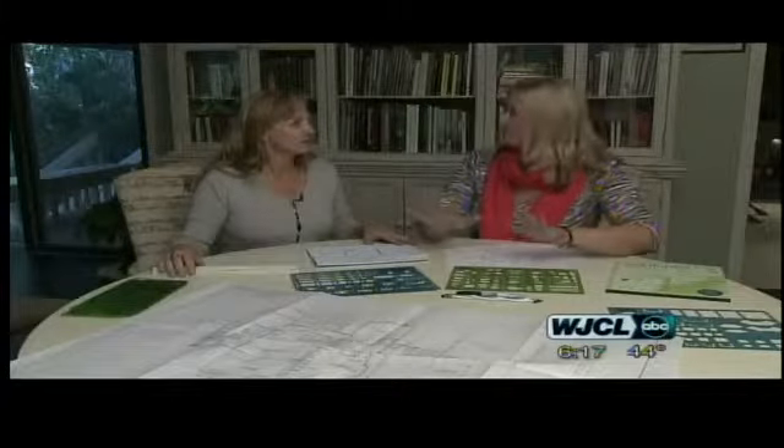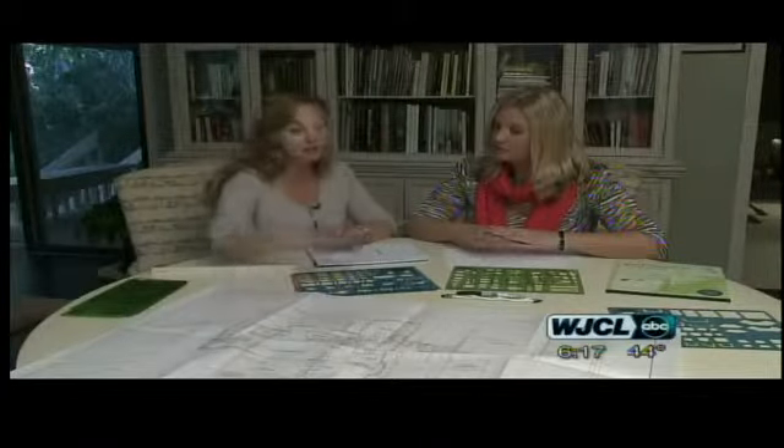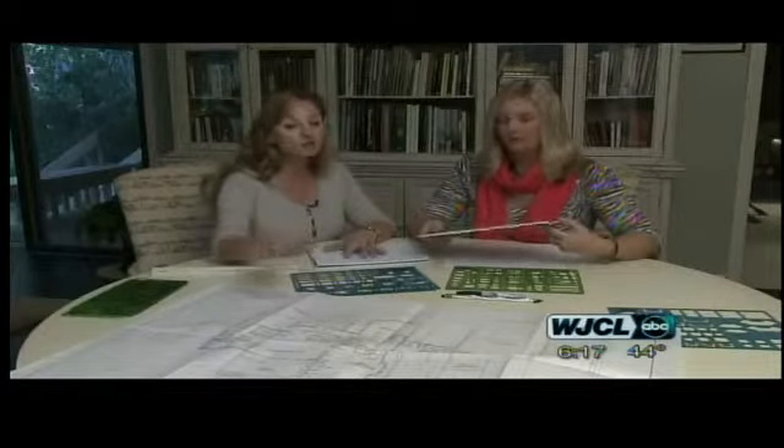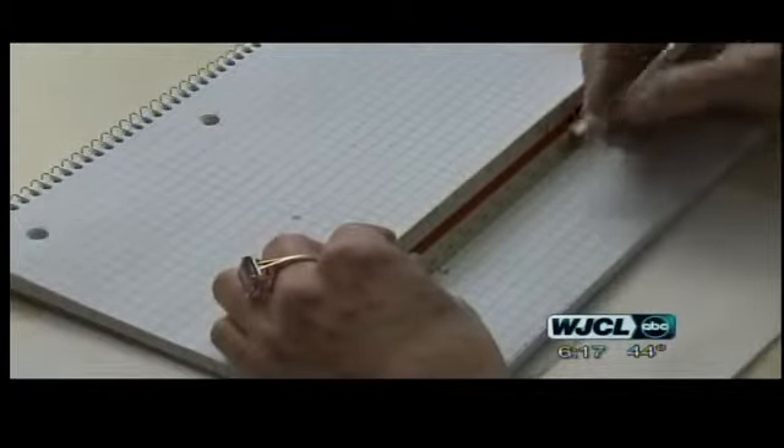What should anybody do first when they're planning out a room? Well, it depends. If you've got a blueprint of your home, that's great — you can put a piece of tracing paper over it and draw the furniture in. If you don't have a blueprint, you can just take general measurements of the room, get some graph paper, and a big Sharpie marker.